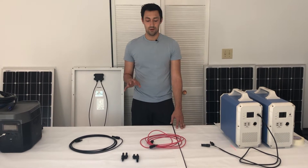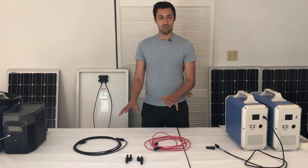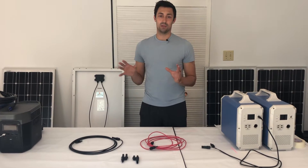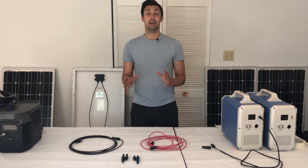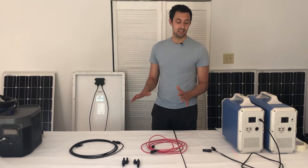Max here from ShopSolarKits.com. This is a very quick video to explain MC4 cabling, branch connectors, why we have them and why they're in kits. Customers are calling in and it can seem overwhelming and hard to understand, so this is just going to help demystify some of it.